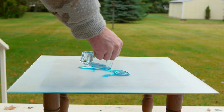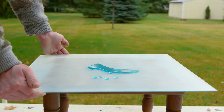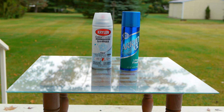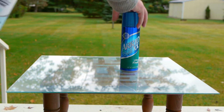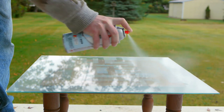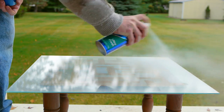What you're looking at here is a coating that has very similar properties, but is made from nothing more than an inexpensive can of spray-on clear coat and aerosol antiperspirant. The clear coat goes on first to seal the surface, and it will also act as a binder for the antiperspirant, which is sprayed on while the clear coat is still wet.